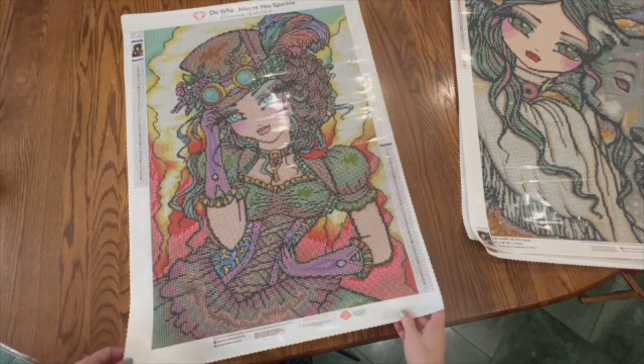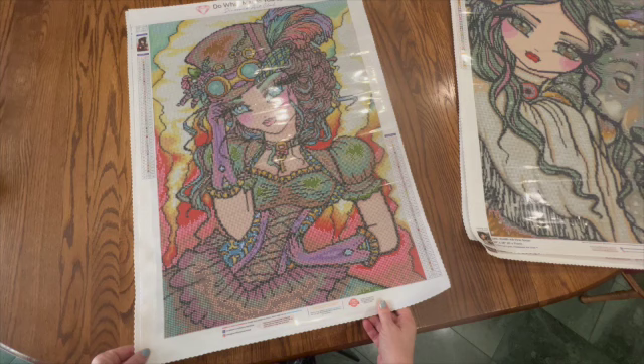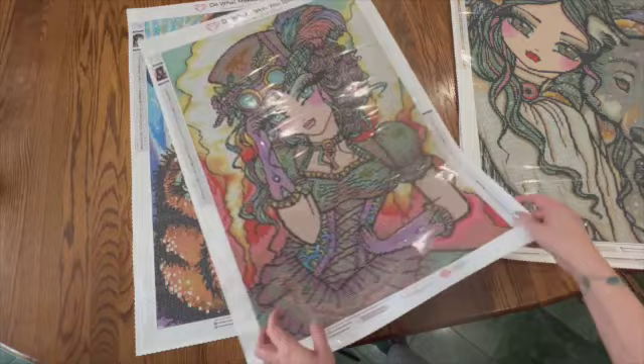The next one is Trixie and it is a 47 by 66 centimeter. I've had this one for a very long time. It is 45 colors with two ABs. This one is going to be a lot of fun to bling up and I'm definitely planning on blinging this one.